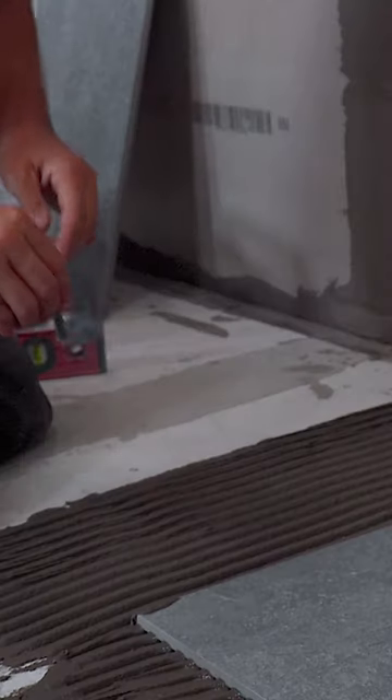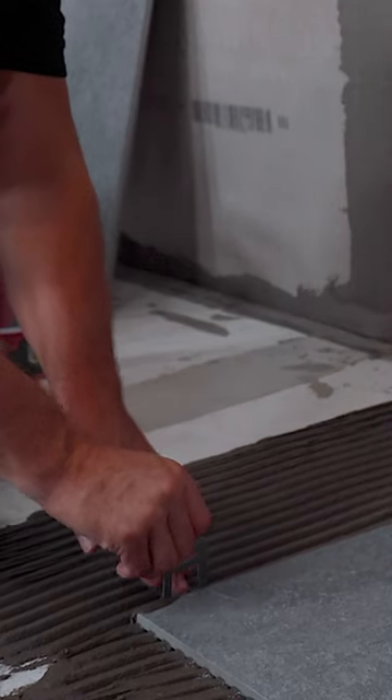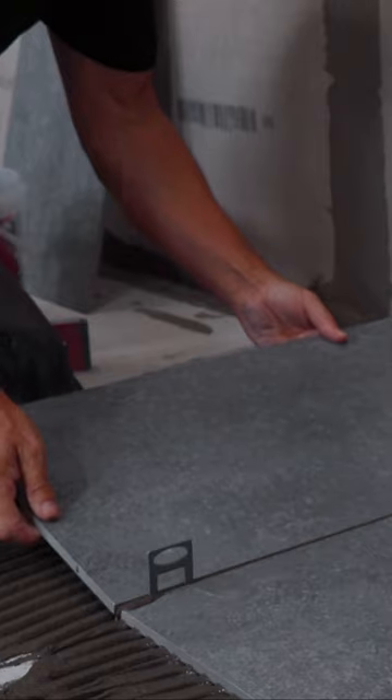Then you can start positioning the base clips — two along one side — and then offer the second tile butt up to it. Press this down onto the adhesive.